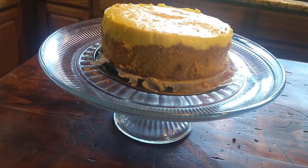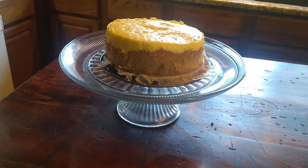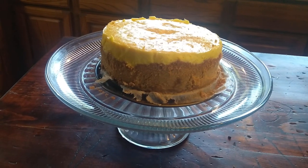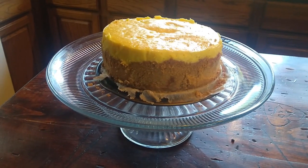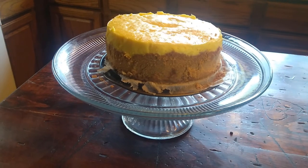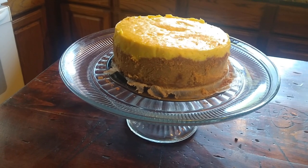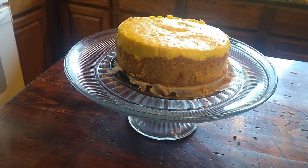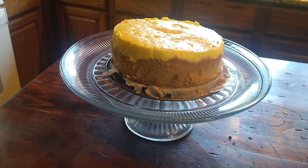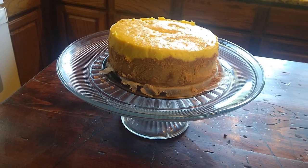Our cheesecake just came out of the Instant Pot. As you can see, it's got a real thick crust that came up all around the edges — I'm really happy with that. It just came out, so it's going to need some time to chill. You need at least four hours in the refrigerator, if not overnight. I prefer to do it overnight, but I wanted to make this as a surprise for a birthday later today, so we still have enough time for five or six hours in the refrigerator. That'll help make it a little more dense, and then we will top it. Some of our favorite toppings are berries or a dulce de leche with pecans.